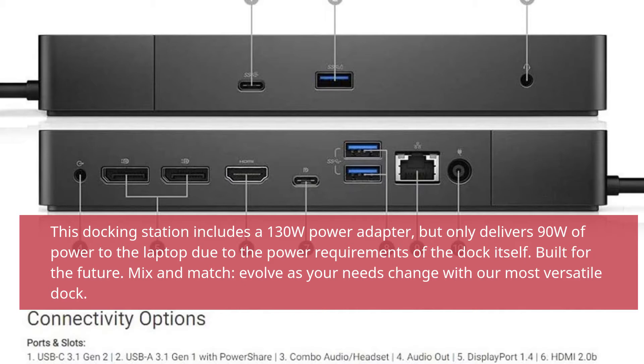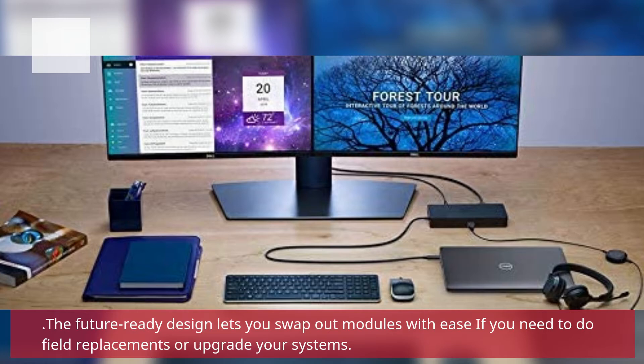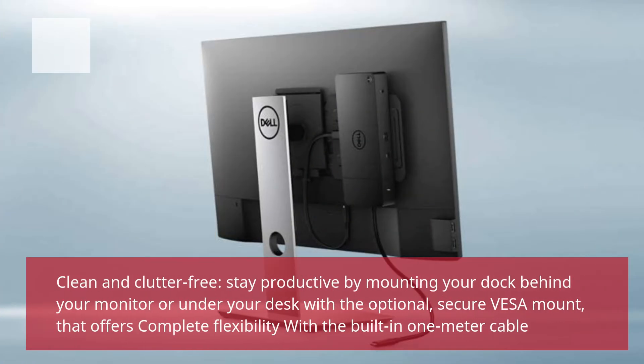Built for the future. Mix and match — evolve as your needs change with our most versatile dock. The future-ready design lets you swap out modules with ease if you need to do field replacements or upgrade your systems. Stay productive by mounting your dock behind your monitor or under your desk with the optional secure VESA mount that offers complete flexibility with the built-in 1-meter cable.